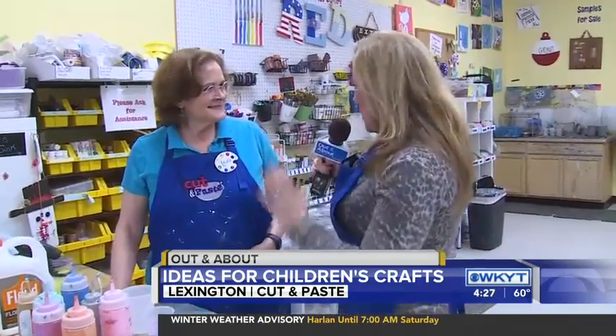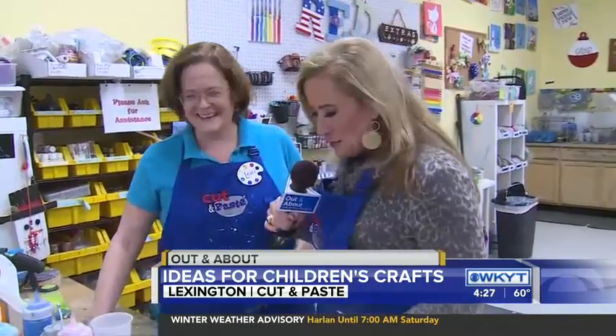Good afternoon, guys. We are getting a little crafty today at Cut and Paste Craft Studio. Lori Evans is with us, always so very creative. When I walk in here, I would like one of everything, a project of everything, please, Lori. You guys make it a lot of fun here, not just for kids, but for adults too.